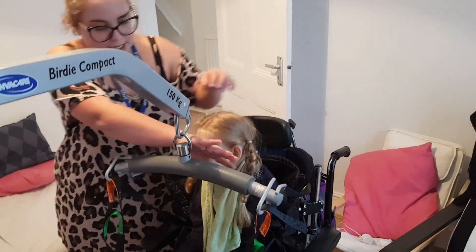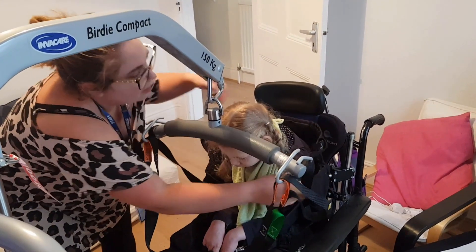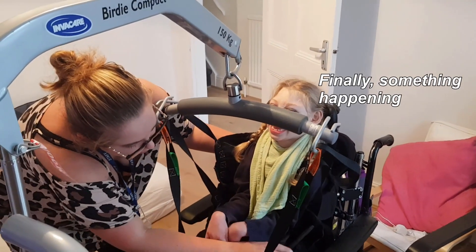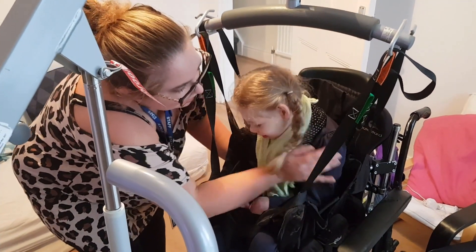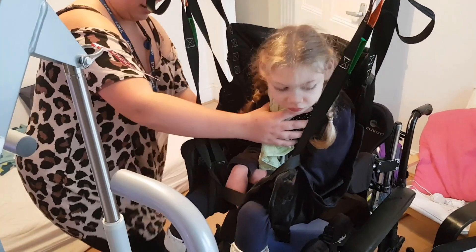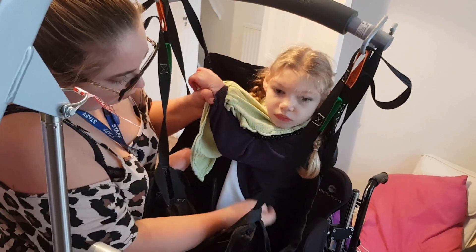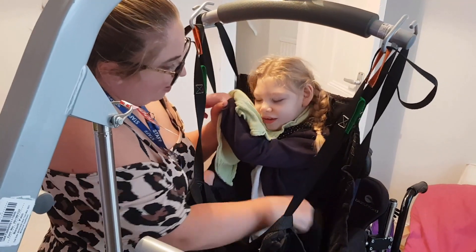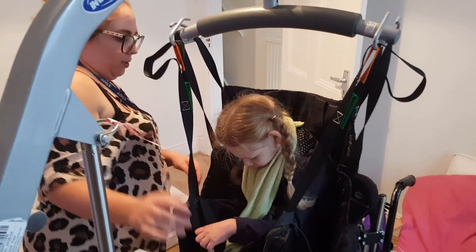In a minute mommy's going to send you up — just double check that you're all in. Up, up, up, up — check the tubes out — all the way. I can see the need for that strap, definitely. So that will just secure her, and we will use that one then.